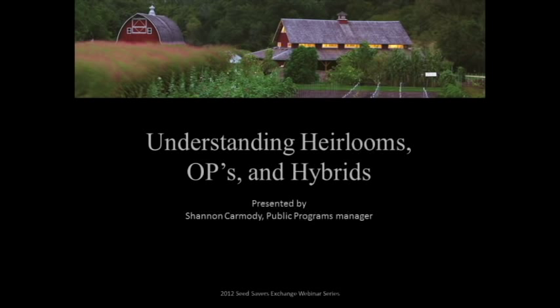All right, we'll get started now. First, a bit of housekeeping. This is our fifth webinar, so welcome and thanks for joining us.